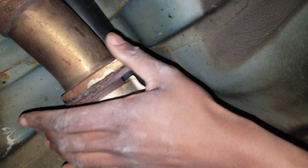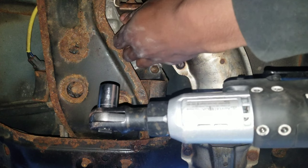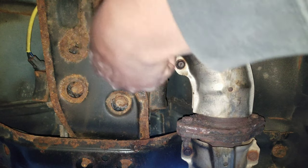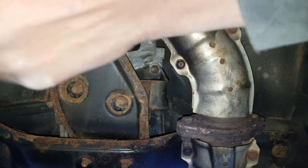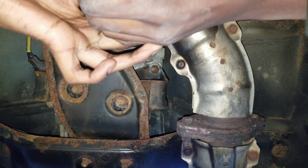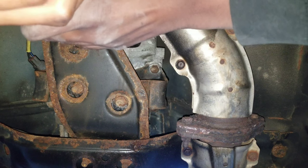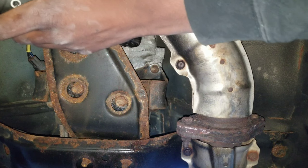Alright, now we have to take that big bolt off. Be careful of the jack — I keep forgetting about that thing. It's not like it's important or anything, it's just a jack holding up the car.